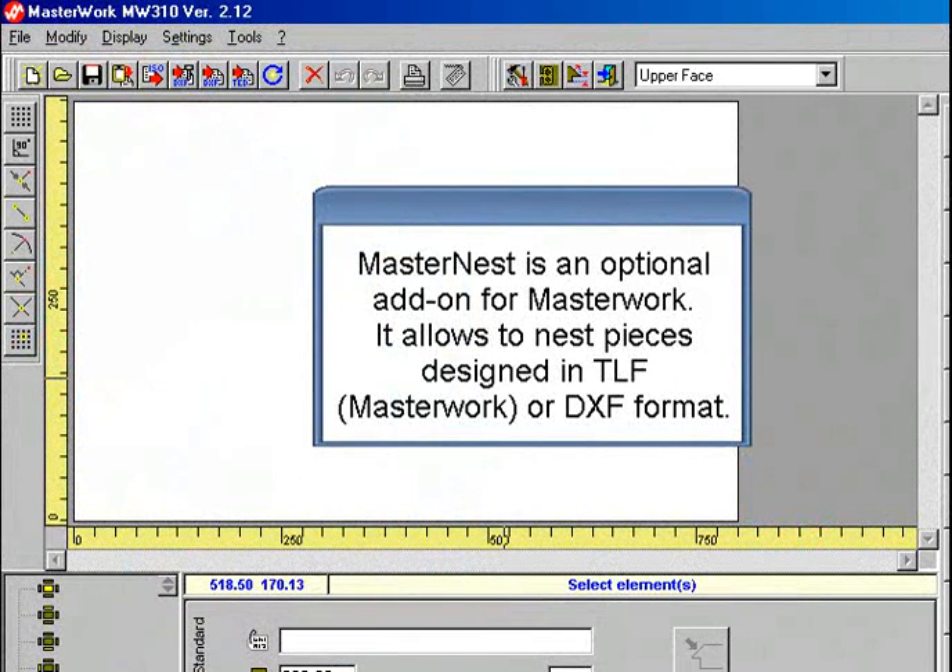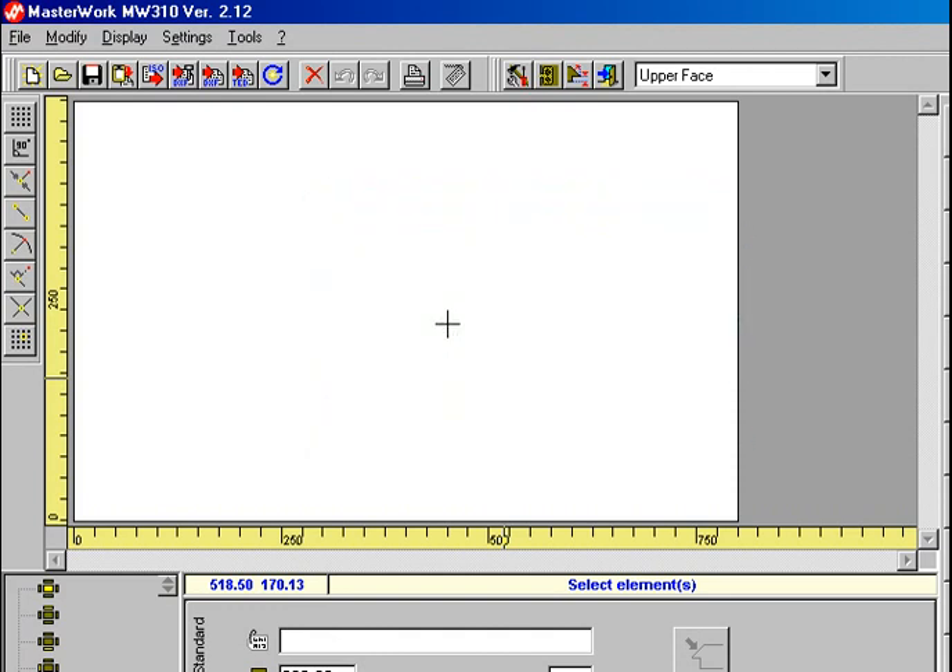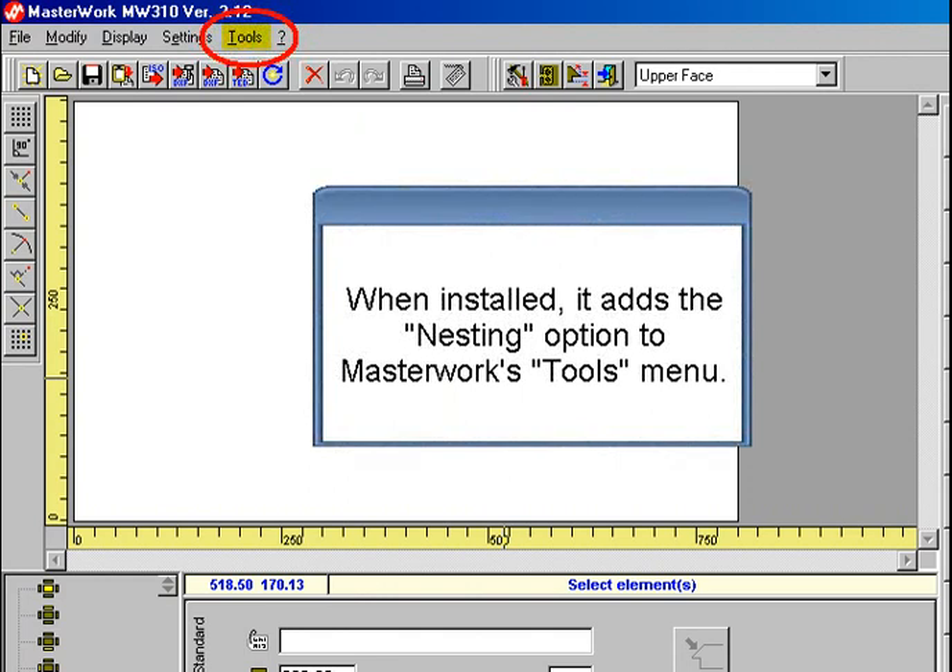MasterMist is an optional add-on for Masterwork. It allows nesting of pieces designed in TLF Masterwork or DXF format. When installed, it adds the nesting option to Masterwork's Tools menu.